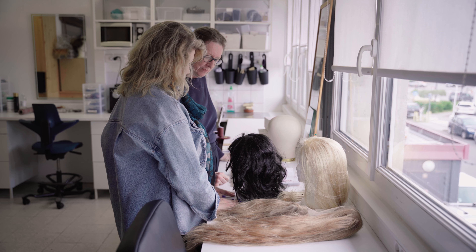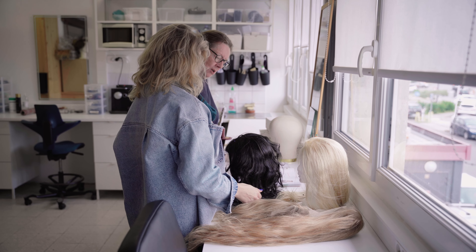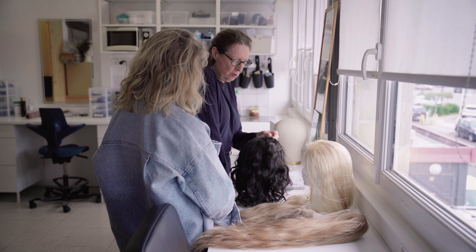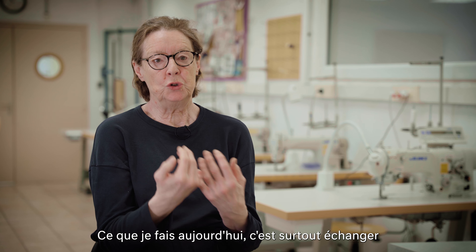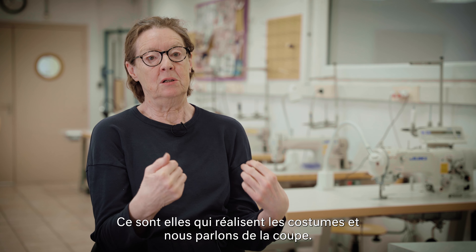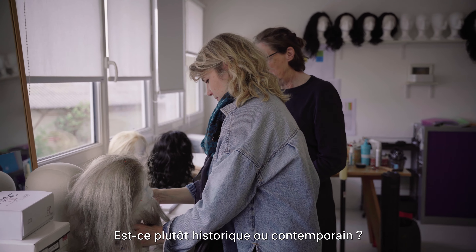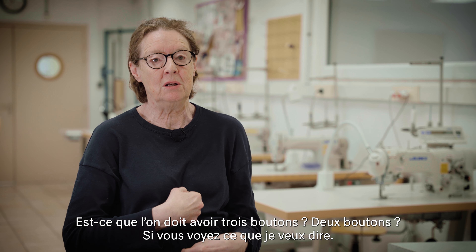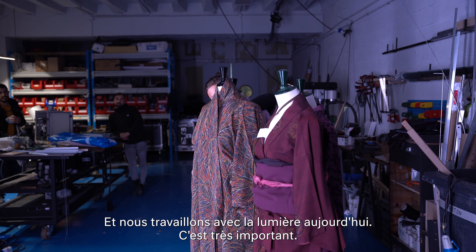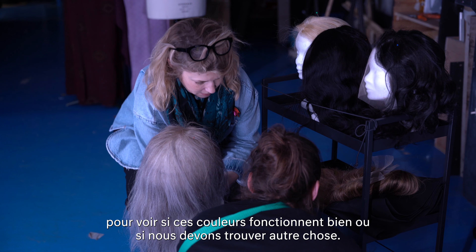Est-ce que c'est trop foncé ? Il y a un peu de mèche ? — Non, c'est assez bien. Peut-être ajouter un peu de gris mais pas trop. Ce que je fais aujourd'hui, c'est pour parler aux femmes du workshop — elles font les costumes et nous parlons des décisions : est-ce que c'est plus historique ou est-ce que c'est aujourd'hui ? Des décisions très détaillées — est-ce que c'est un bouton 3 ou un bouton 2 ? Et nous cherchons la lumière. Nous faisons un groupe de geishas et nous voulons voir si ces couleurs sont bonnes dans la lumière ou s'il faut trouver autre chose.